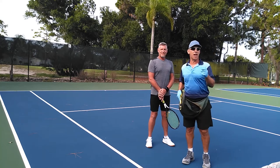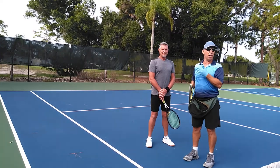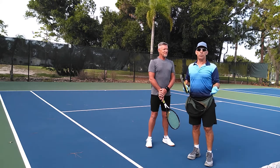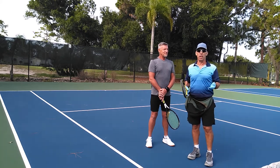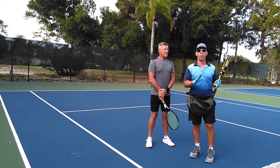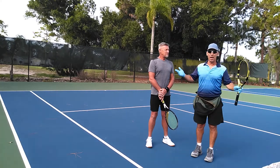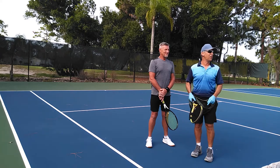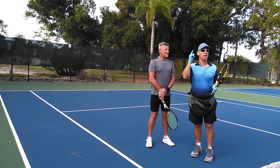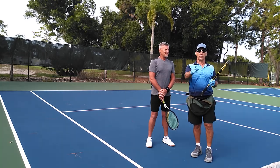Hi guys, this is Coach Dave Wurst today. I'm going to give my first tennis lesson to Eric here. We're going to do some basic work on his swing and just try to get him to step into the ball and move forward. This is your first time, Eric? So that's all we need for the introduction — we're going straight to the tennis lesson. Hope you enjoy it. Don't forget to like and subscribe. Coach Dave Wurst.